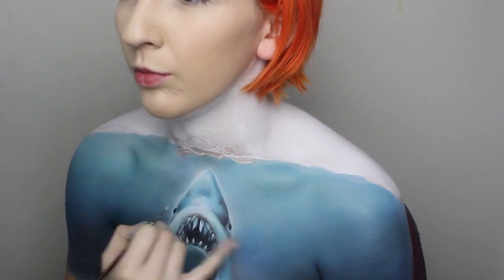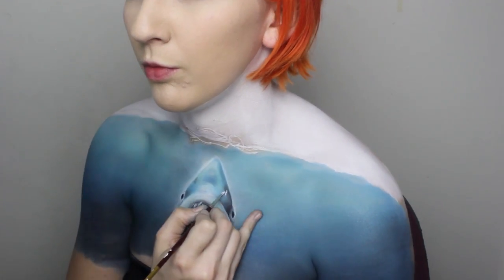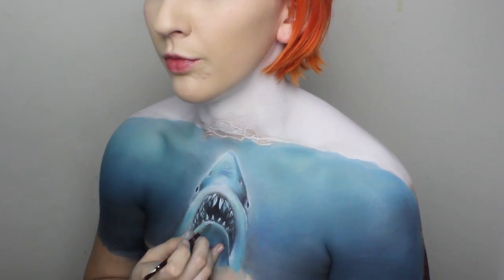Use some black paint to draw on the eyes, and then I'm going in with Inglot 76 White Gel Eyeliner to highlight around the eyes and nostrils. Doing some final details, and that's the shark done.